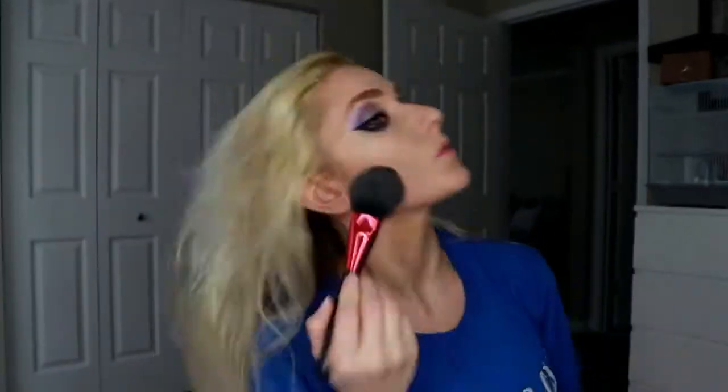Now I'm going to do my eyebrows. I'm using the Gerard Cosmetics Brow Bar to go. There they are. Wiping that baking stuff away.